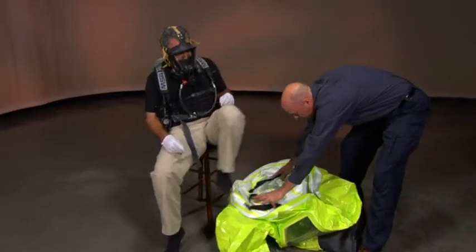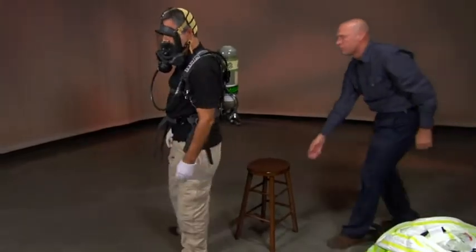Continue to roll the suit inside out to the wearer's ankles. Carefully have the wearer step out of the suit as the doffing helper removes the suit.